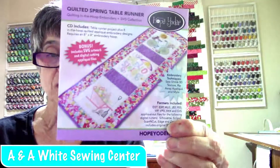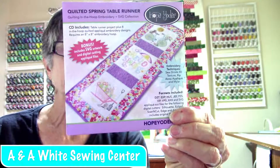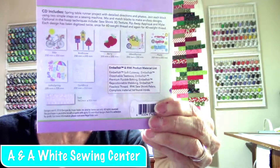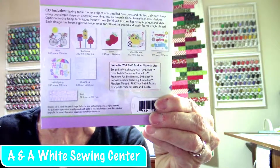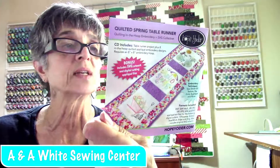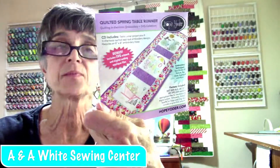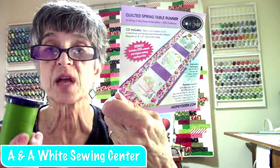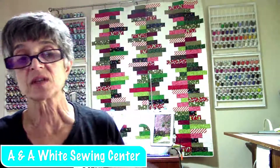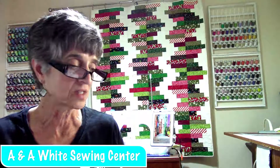This is the CD that comes in the package — the Quilted Spring Table Runner. I'm going to do that one because I love the bike and the spring and the other things in it. Even if I don't get it done fast enough, I can switch something out. Look at all these designs — there's a table runner project plus eight in-the-hoop quilted appliqué embroidery designs using an 8x8 hoop. The other really cool thing is each design has been digitized twice — once for 60 weight and once for 40 weight — so you don't have to worry about which thread to use or whether to resize it.